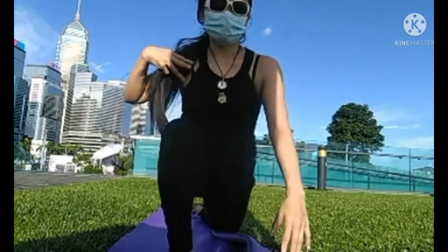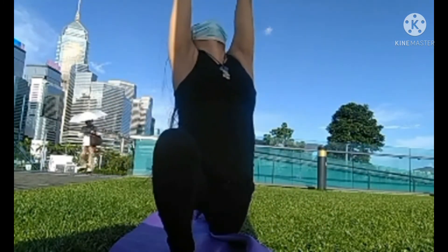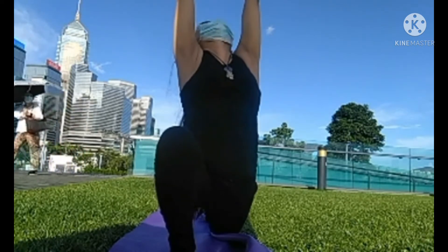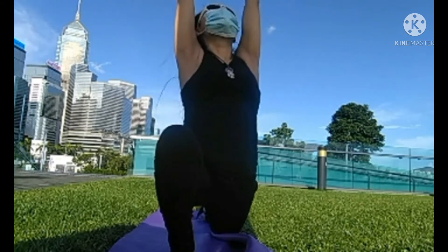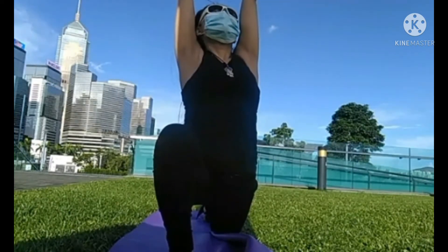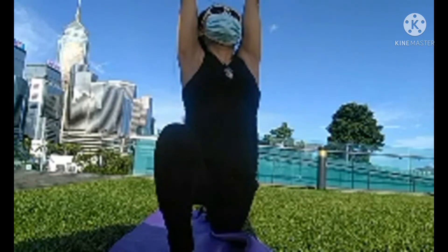Lift the ribs. Now working the pelvis. Exhale, belly in, stretch tailbone down — it won't be too much but into the spine. Jaw relax. Deep inhale. Focus. Reach into your area with your breath. Stretch that inhale. And then lift it up.